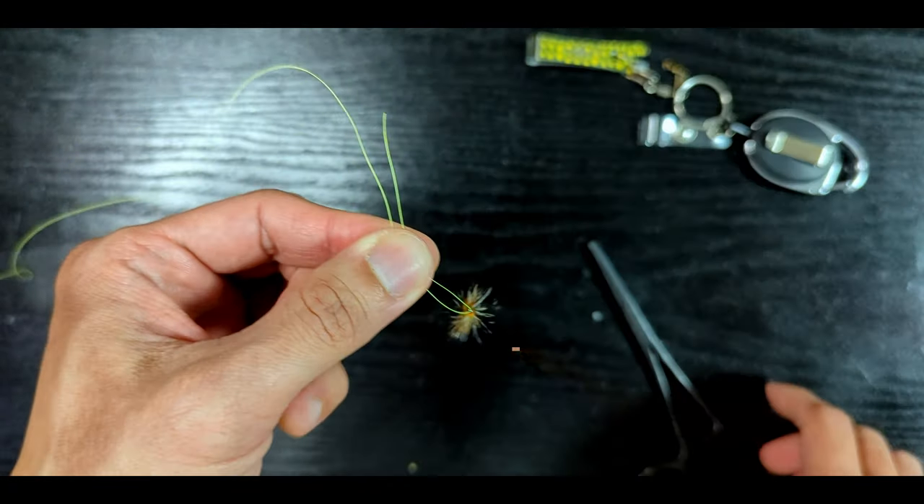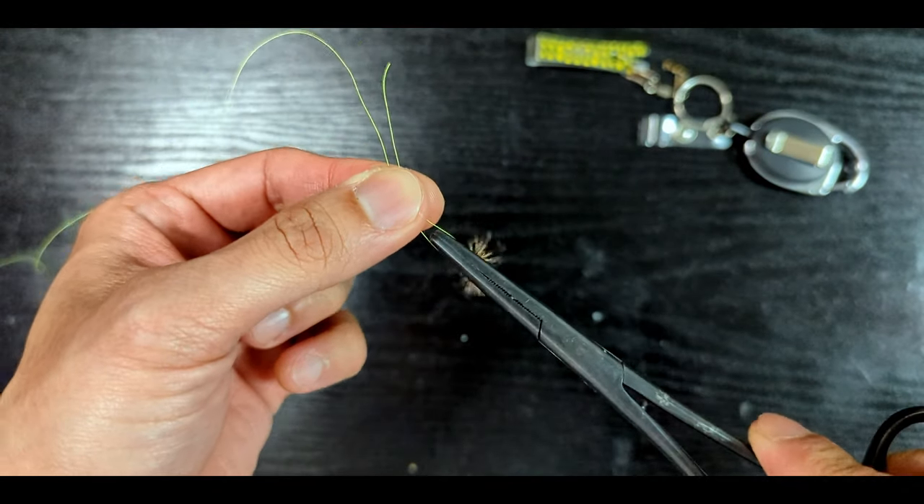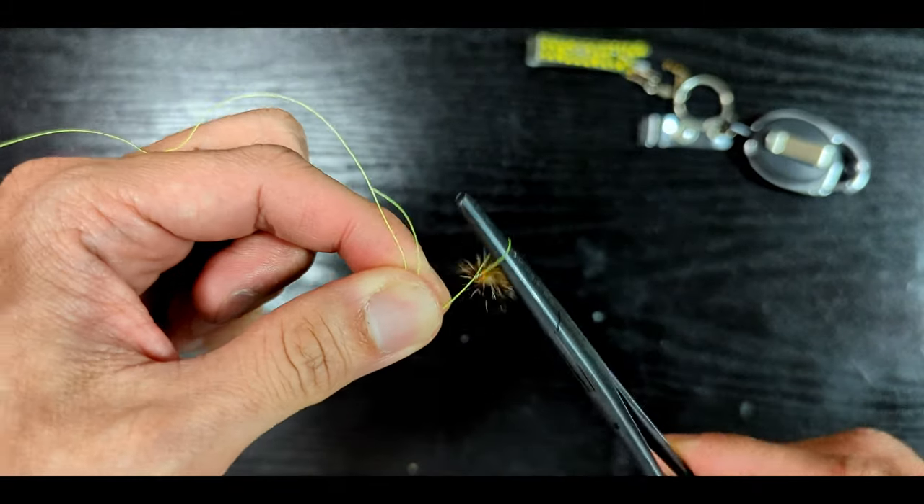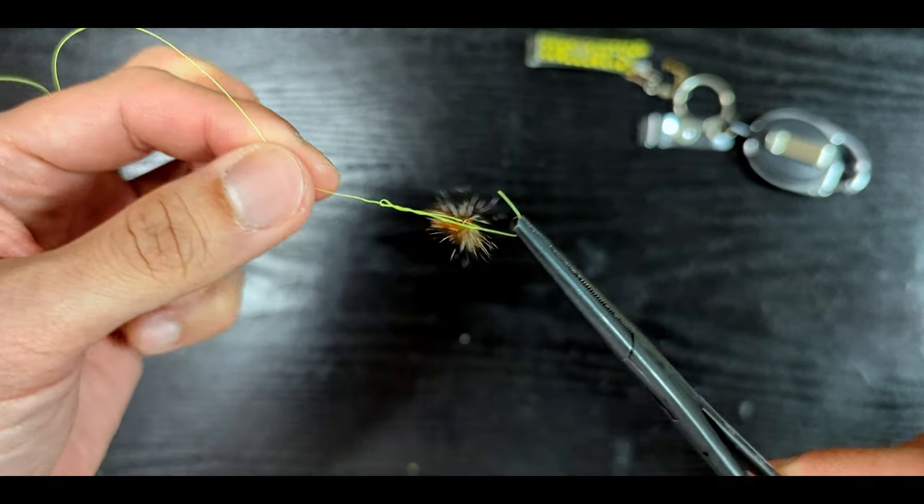Insert your forceps in the loop and start twisting the forceps around both lines. Do this for about five times, then grab the tag end with your forceps and pull it through the loop.